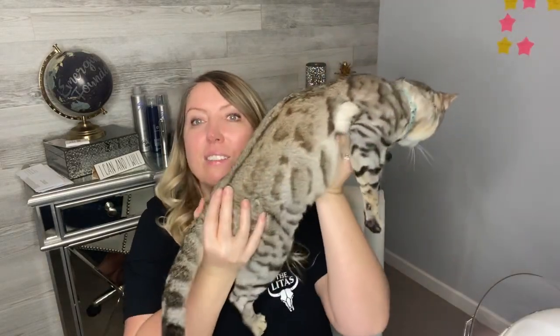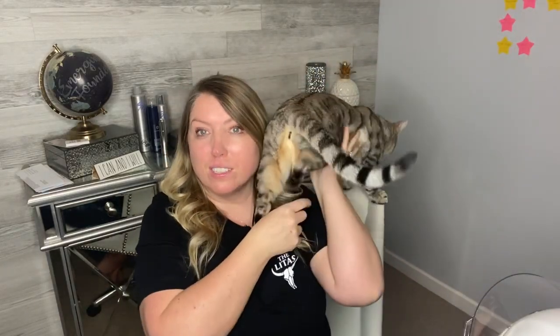Thank you so much for watching — I'll see you again next time. Even my assistant showed up to check things out. This is Violette the Bengal — she's my office assistant. That's just how we roll around here. Thanks so much for watching and I'll see you again next time.